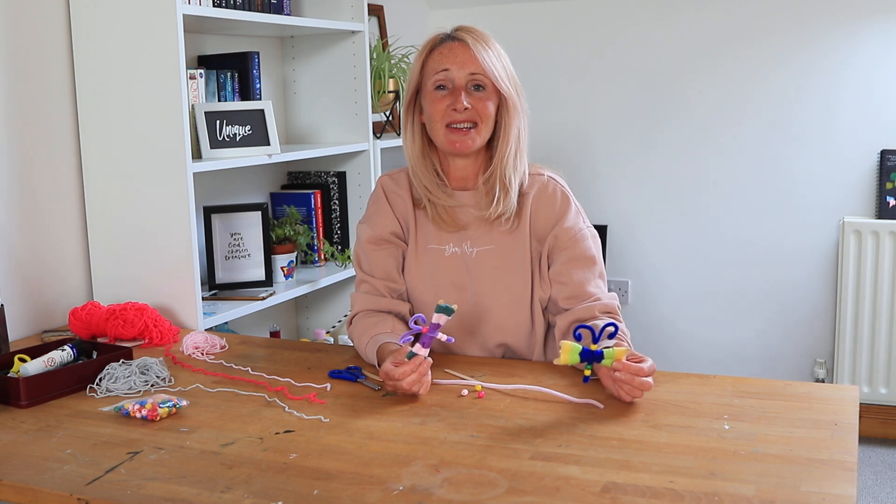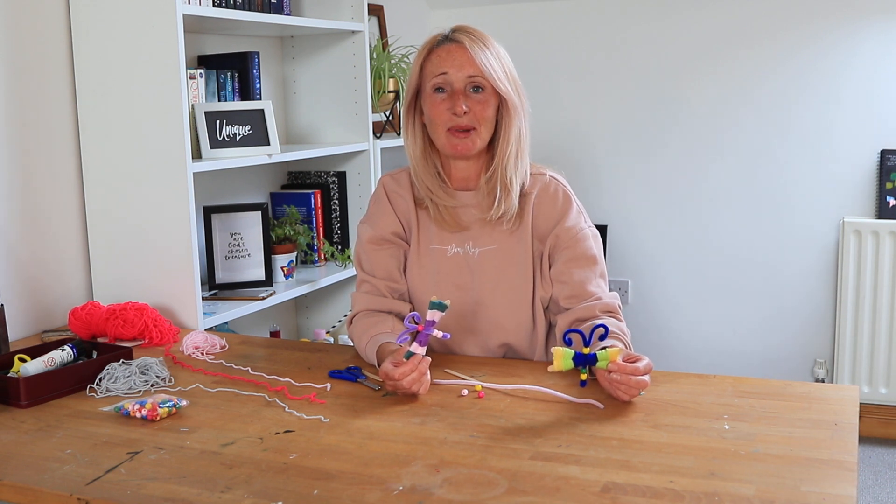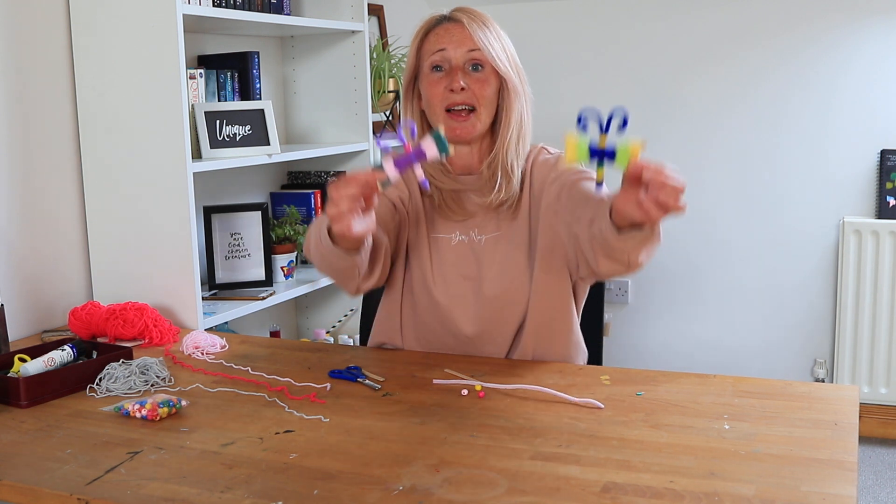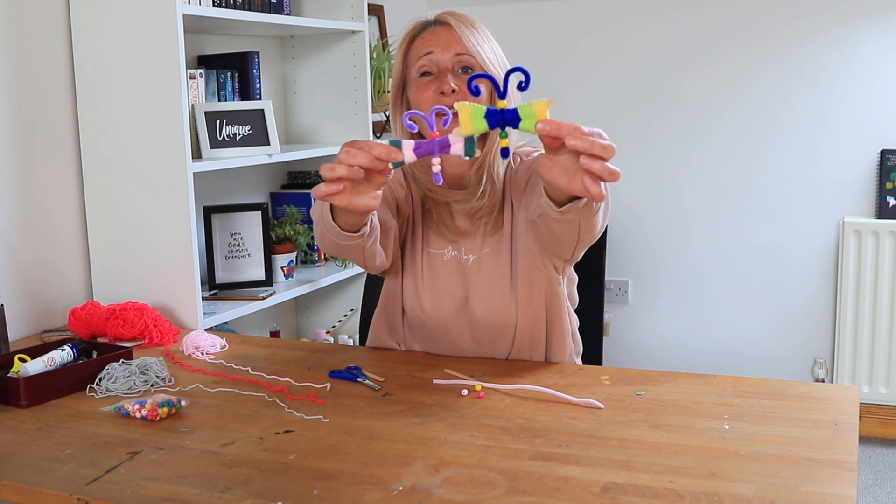Hi everyone, I'm Wendy and I'm the Undervous Pastor at Causeway Coast Vineyard. Today we're going to be making little wool butterflies. Look at these cute, cute little butterflies.